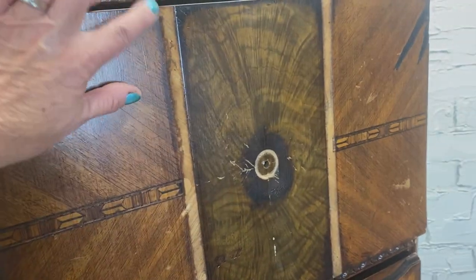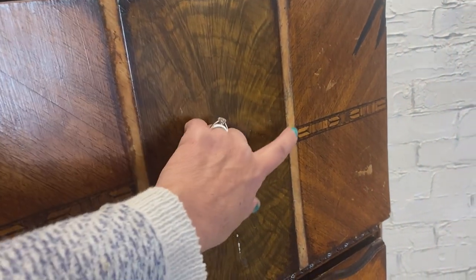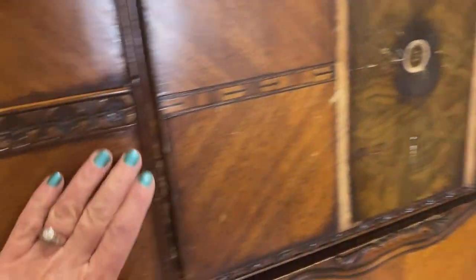So, as you can see, some of the original molding that was on this piece is missing. So let's figure out how we can fix that.